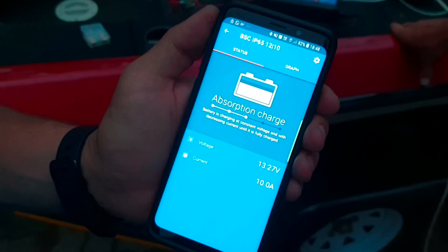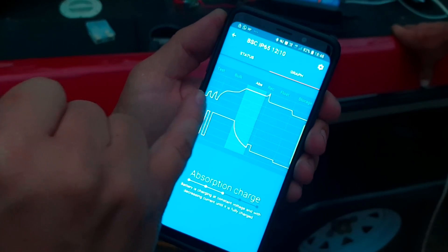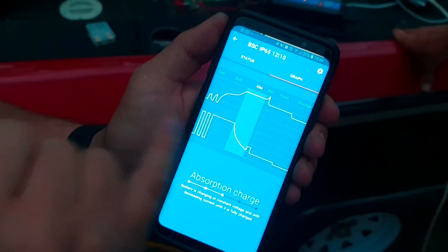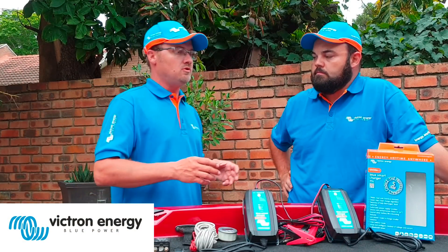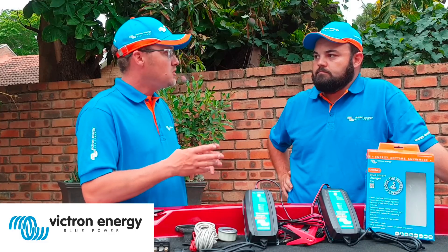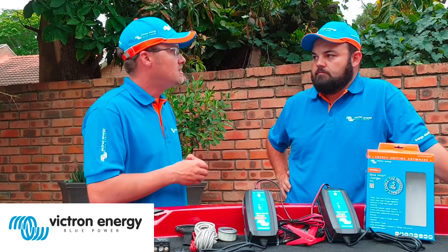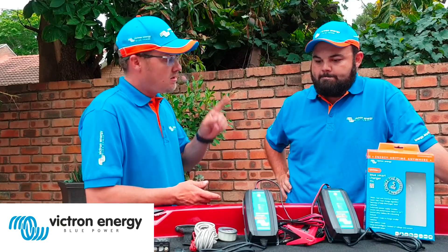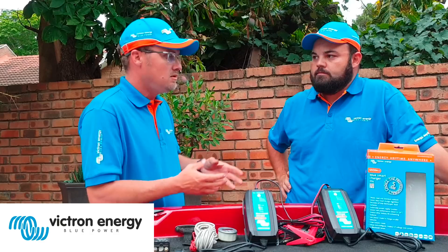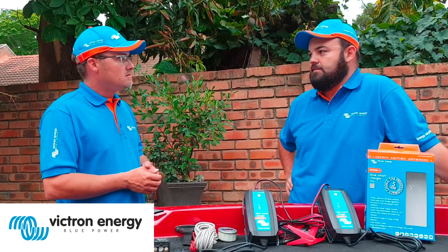Just to add on these chargers — they've got a couple of charging curves. It will first test your battery, then bulk charge it depending on how flat it is. From bulk it goes to absorption, and after absorption it goes to float, then to storage mode. Storage mode is very important because you don't want power constantly connected to your battery as it dries them out. The charger will switch off and just monitor, then automatically restart and recharge when needed. There's also a recondition mode to try to rebuild and restore a faulty or dead battery.